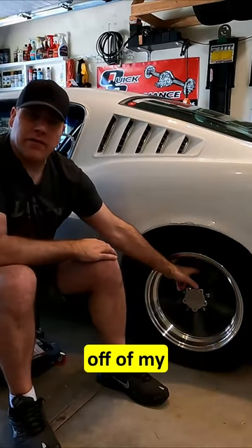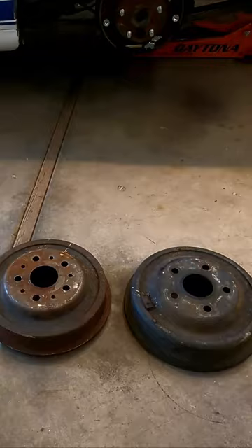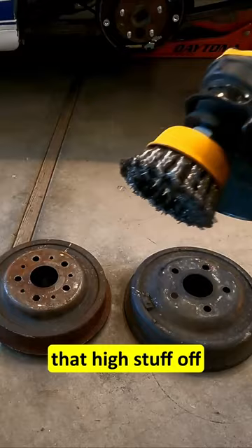I'm going to be taking the drums off of my '66 Mustang and refinish the surface on them to get them looking nice again. I want to get rid of this rusty look. Using something fairly abrasive I can get all that rust off of there. All right, so that's one down.